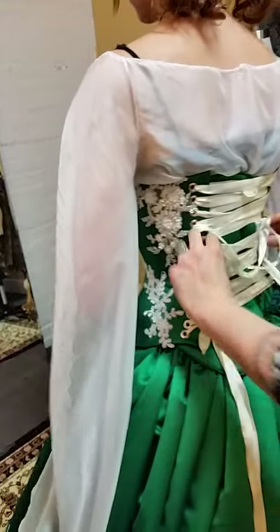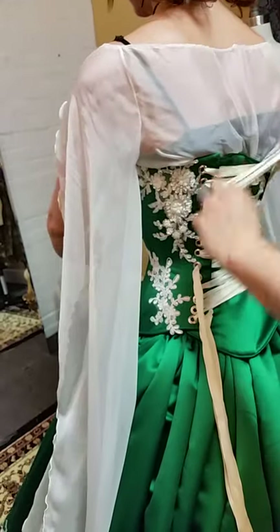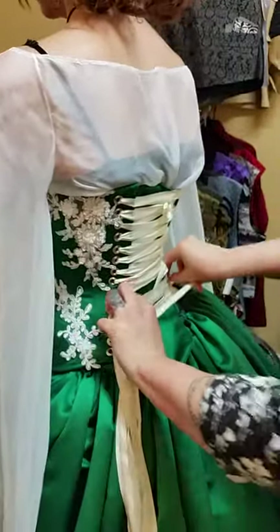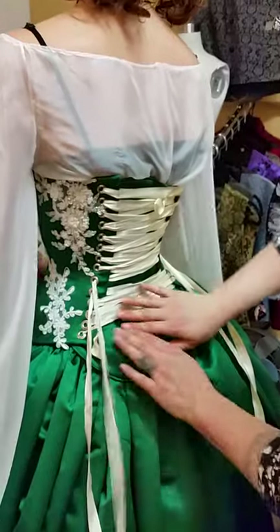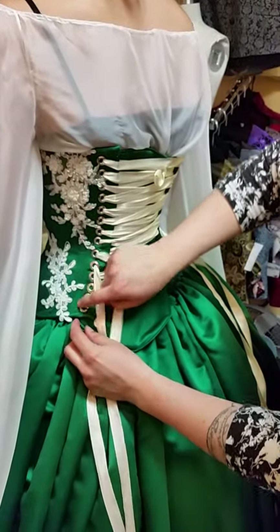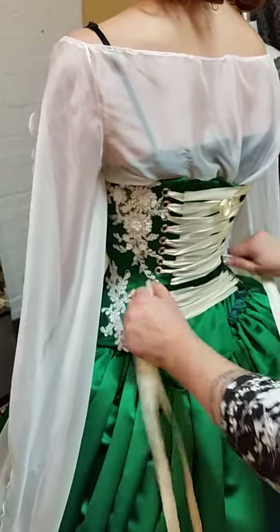Go back up to the top and tighten it a bit more. You need to get in there and kind of pull the privacy panel over as you go. If for some reason the privacy panel doesn't go all the way over, it's just tacked in by hand. If there's an emergency and we need to send you a new one before your wedding, just let us know — you can just clip it out. It's literally just tacked all along on the inside. Give us a call if needed; this will cover your back.